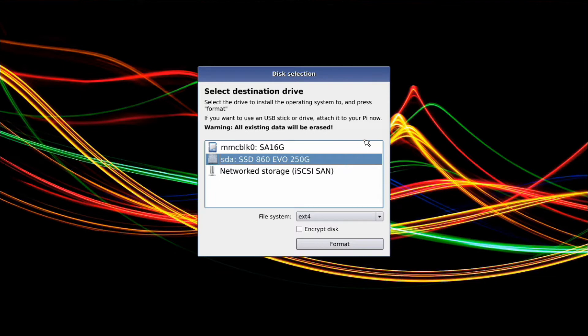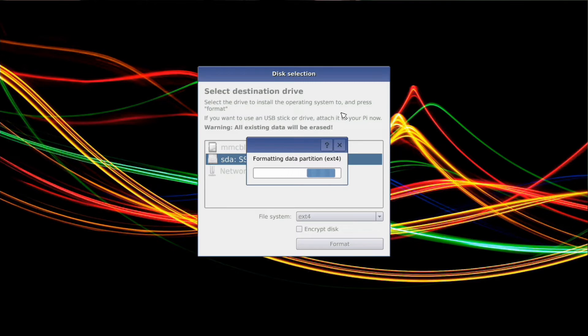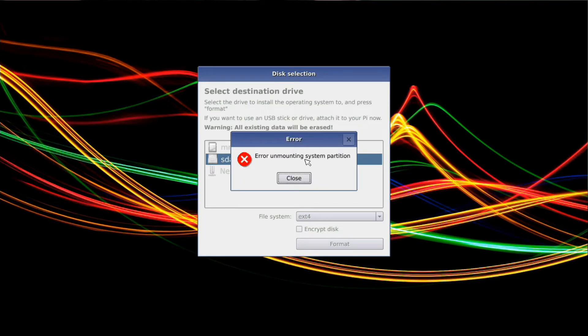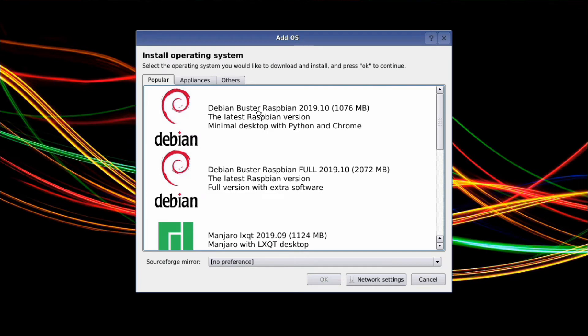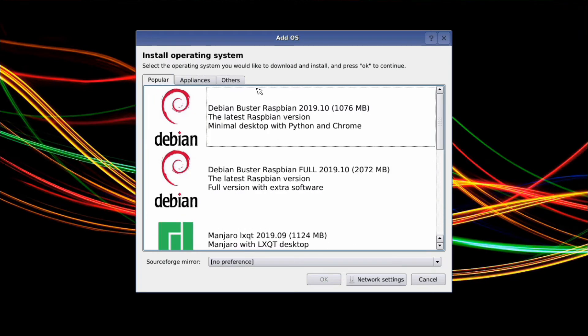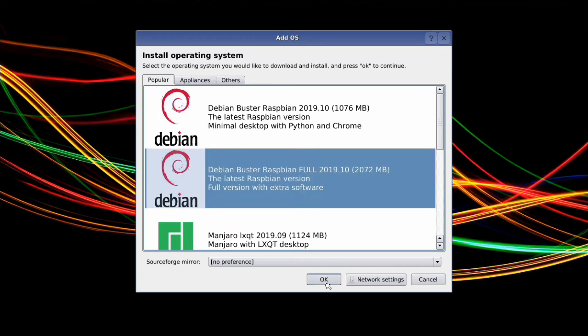The only thing I noticed about using BerryBoot was I was unable to use the Raspberry Pi configuration from the Pi menu. Down in the preferences on the Pi menu, I was not able to use the Raspberry Pi configuration. My other method, which you've already seen — if you haven't seen it, it's linked in the description below — is the better way and gets things working properly.